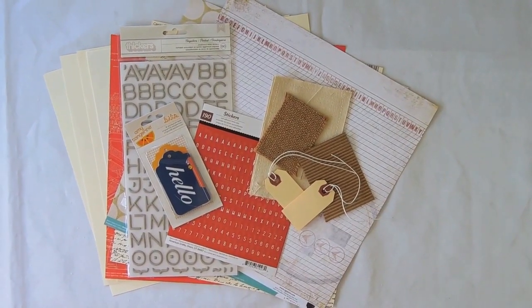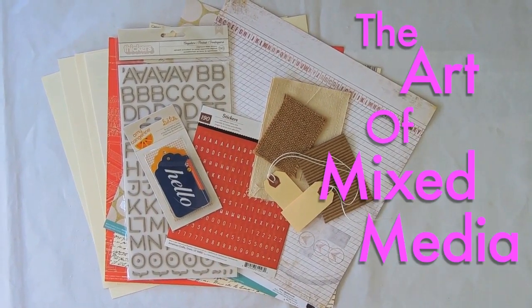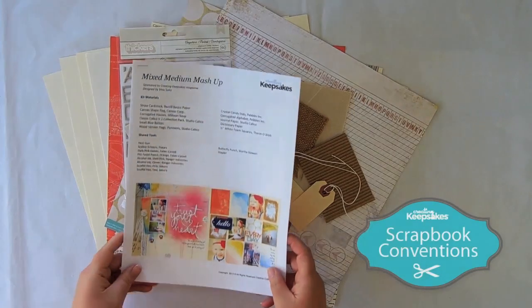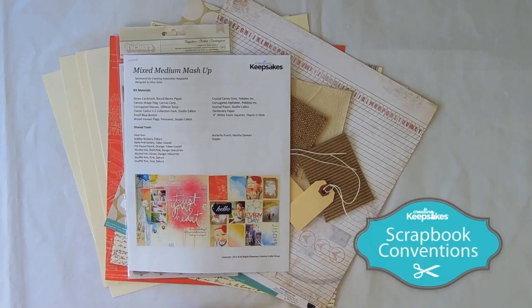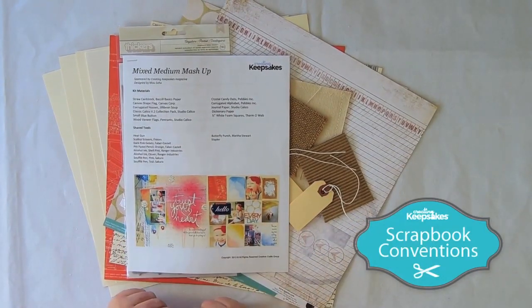Have you ever wondered about one of the hottest techniques in the scrapbook industry today? The art of mixed media is what everyone is talking about. Let Creating Keepsakes take the mystery out of gesso, the confusion out of canvas, and the mix up out of modeling paste with this 90-minute class. When you walk into the classroom you're going to get this great kit complete with full color instructions.